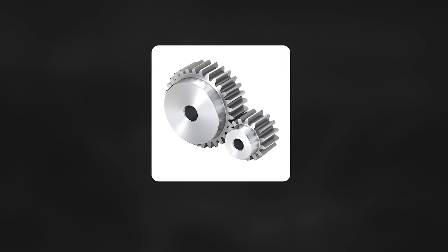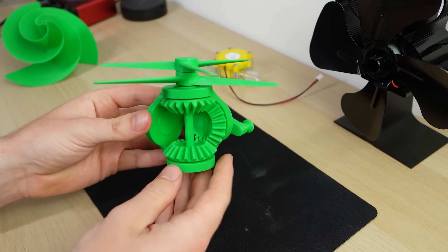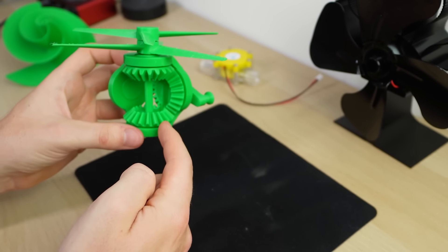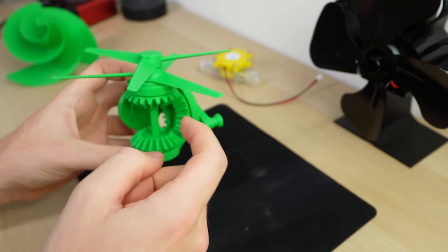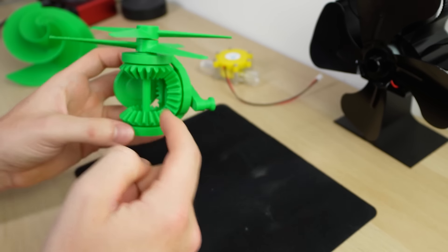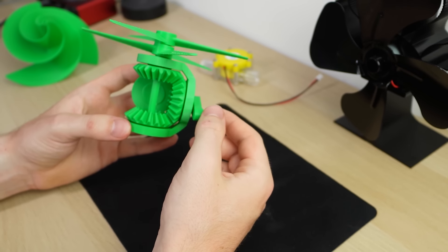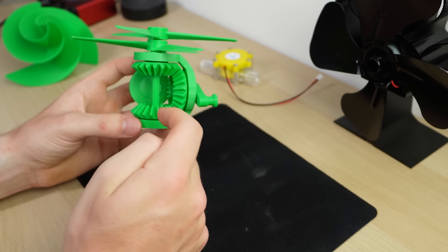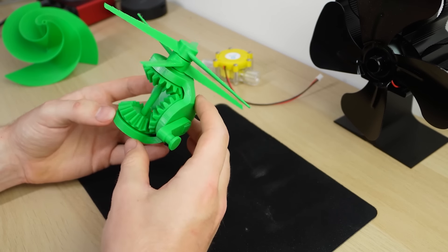They use a gearing system such as spur gears or planetary gears. Here is one I 3D printed to look at closer. The top propeller has a shaft which connects through to the bottom bevel gear, and the second lower propeller connects to the top bevel gear. Because these bevel gears have a middle piece which is spun using an arm, it means that the upper and lower bevel gears spin in opposite directions, which therefore spin the blades in opposite directions.